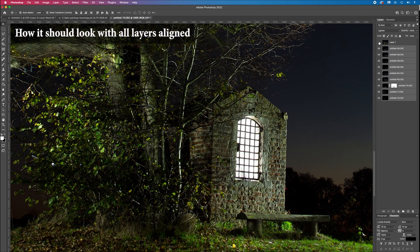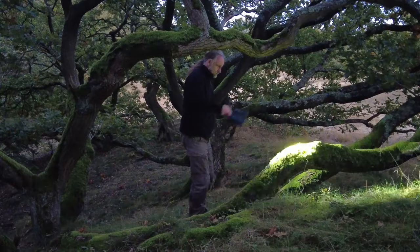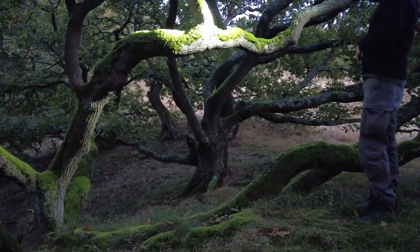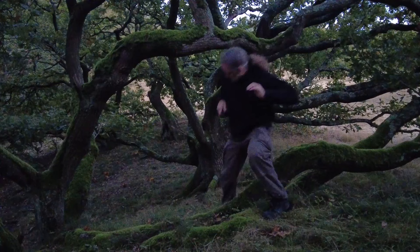Now we arrive at a tool that really distinguishes classic night photography from light painting — and that's the flashlight or torch. For all light paintings, we'll need a relatively strong flashlight. The ones I mainly use are 500 to 1000 lumen, and that's quite a lot. I mostly use them to shoot medium to larger scenes, while weaker flashlights can be used for smaller scenes.